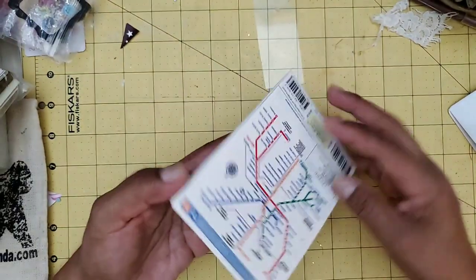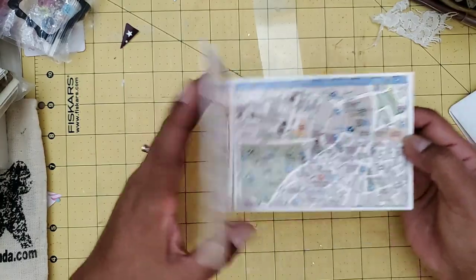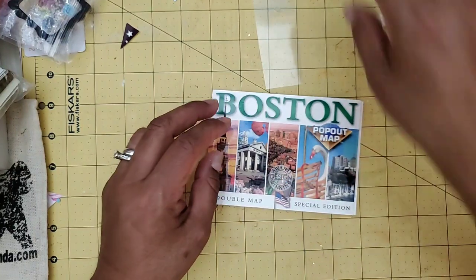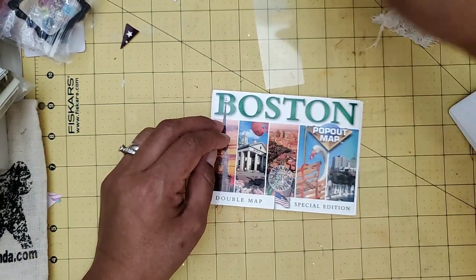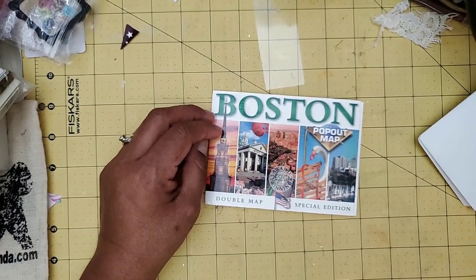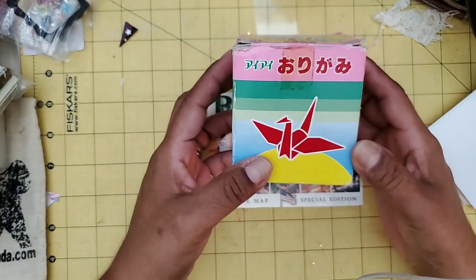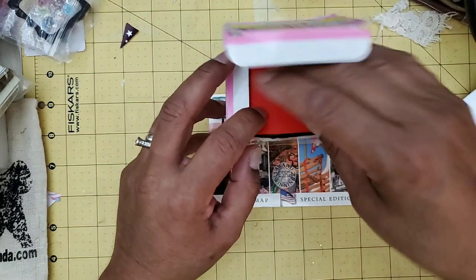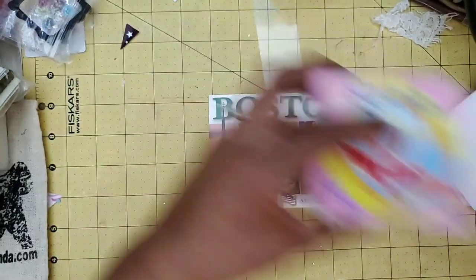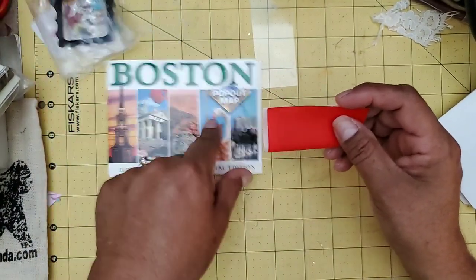It had just been sitting on my desk for a while and I hadn't really messed with it. Then a couple of days ago Tanya McGuire made a cute little card in which she showed us how to make a pop-out heart. That is made with a square sheet of paper, and it kind of helped me figure out how this works.